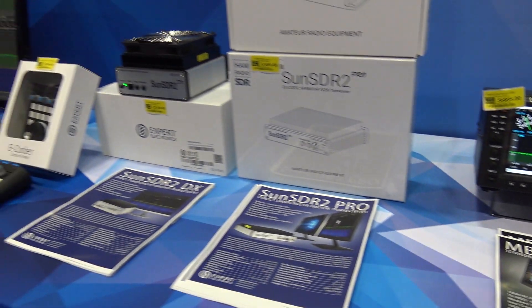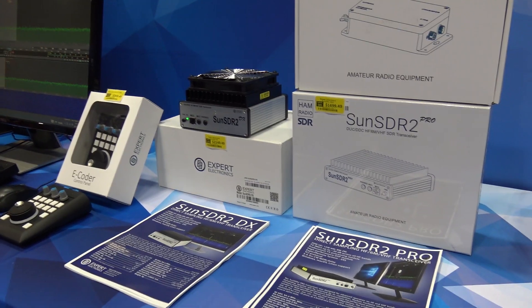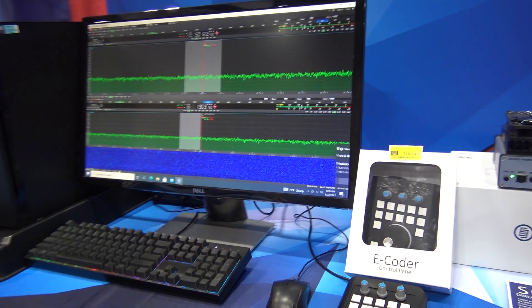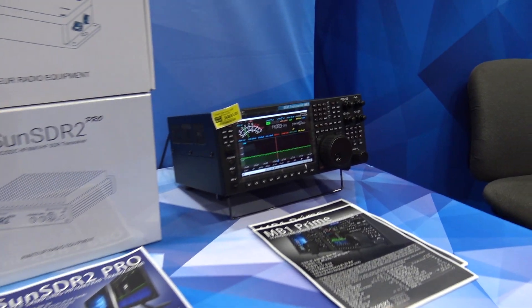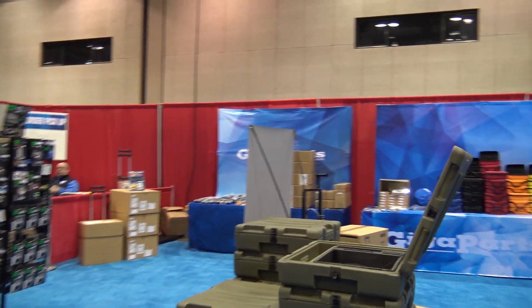Soon you'll see videos on the Sun SDR 2 Pro and Sun SDR 2 DX that I have at my house right now. They didn't let me take the E-Coder, but you get the idea. Expert Electronics is paving the way — check this stuff out. You can see new stuff like this at GigaParts at HamFest in Huntsville, Alabama. 73 everyone, this is KJ4YZI.